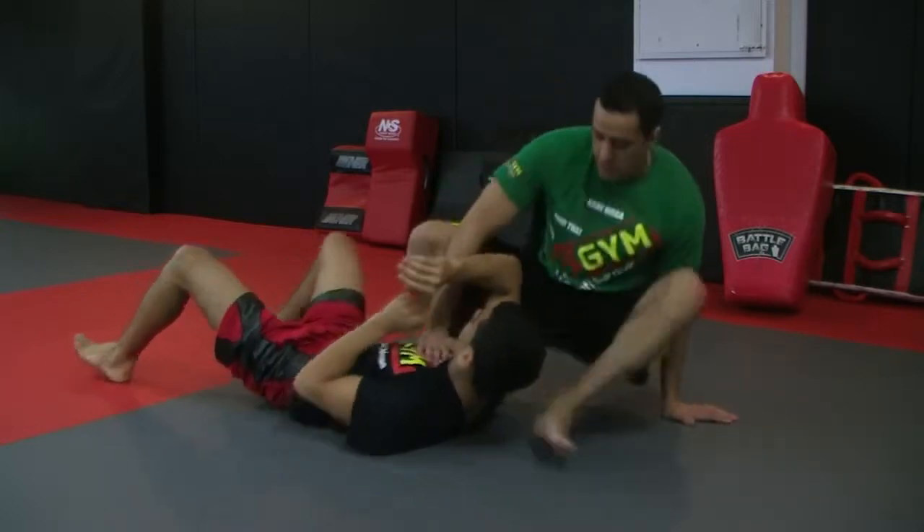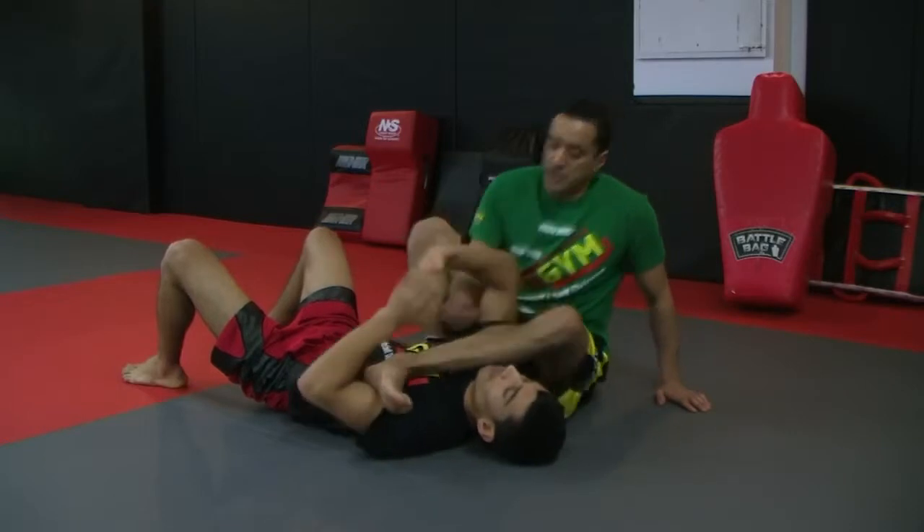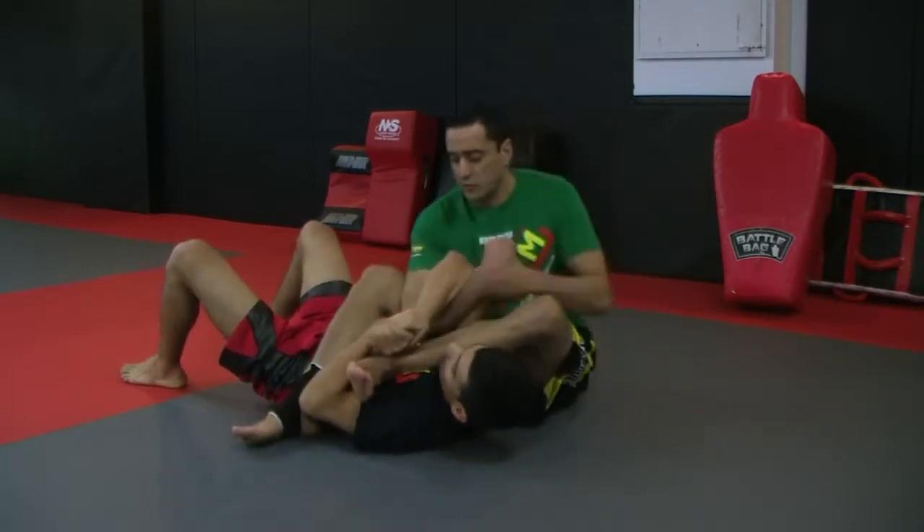So here we go. I'm in the armbar position here — it's all in his hand.